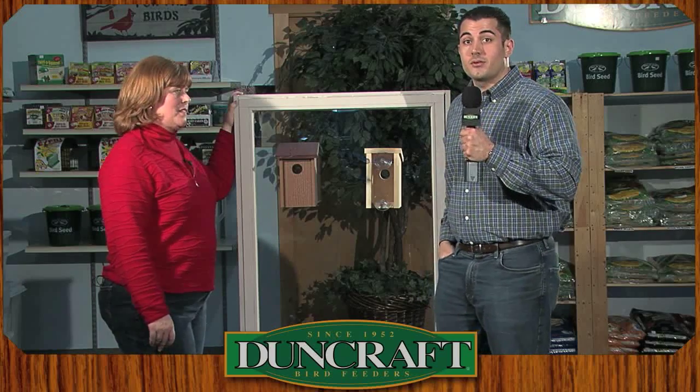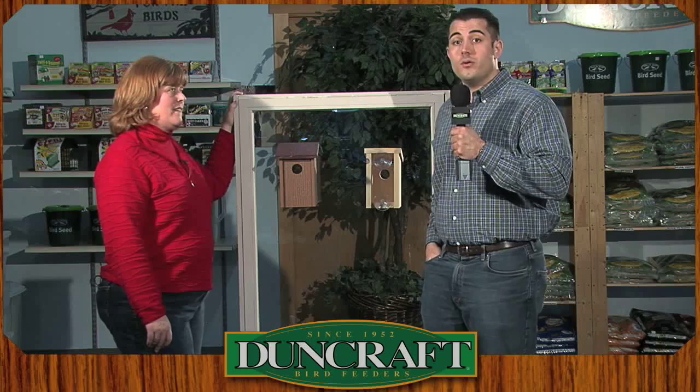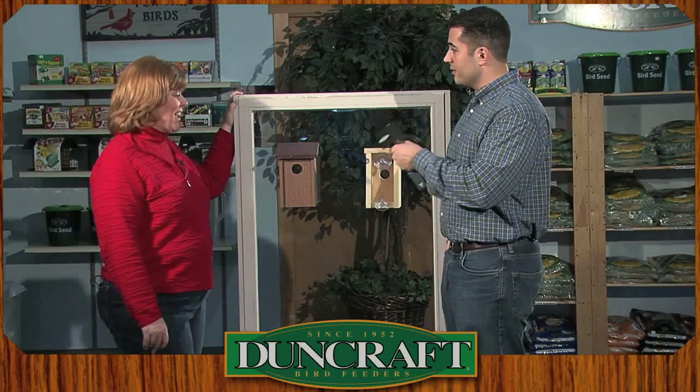Hi, this is Andy. I'm here with Julie from Duncraft.com and today we're going to talk about window view birdhouses. Hi, Julie. Hi, Andy.